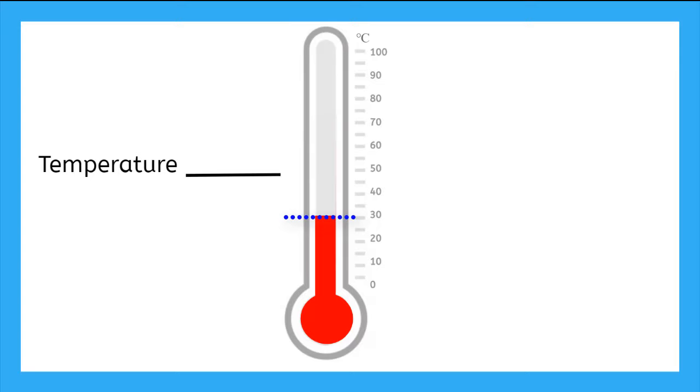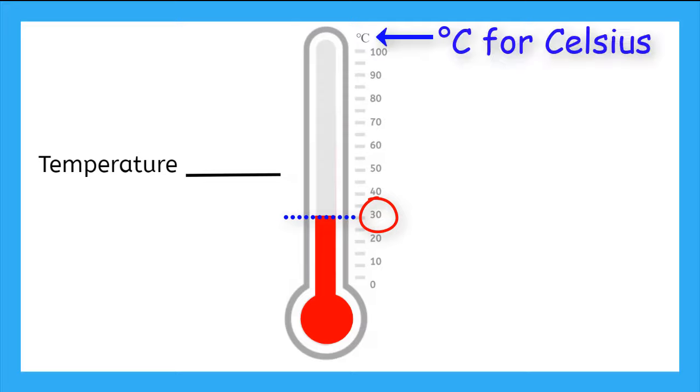This one is right at 30. And we look at the top to see what units we are in, and it's C, so Celsius. So we can write the temperature as 30 with a degree symbol and then a capital C for Celsius.